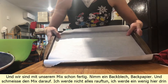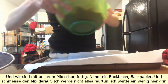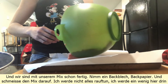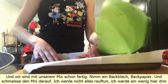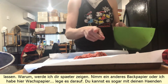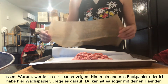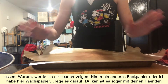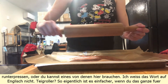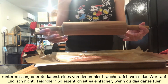Get a baking sheet with parchment paper and put the mix on it. I'm not gonna put everything on it — I'll leave a little bit for later. Take another parchment paper, or I have here wax paper, put it on top. You can press it down with your hands or use a dough roller.